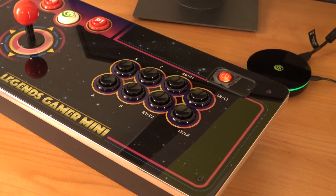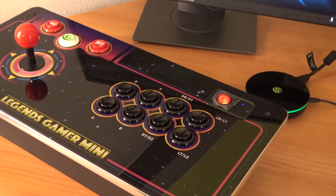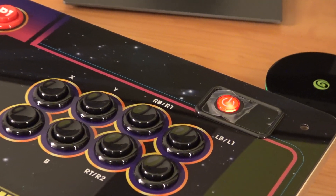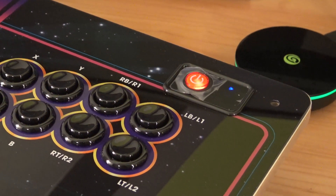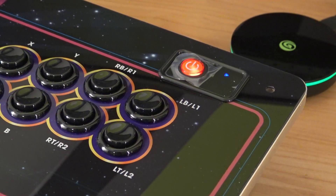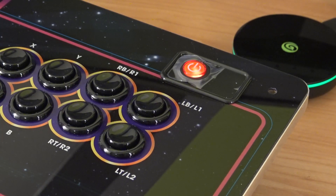The console itself has been connected to your television and you have a signal, but sadly you can still see that the LED from the Bluetooth connection is still blinking. So the first step we're going to do is try to reconnect it wirelessly before we go and do any settings configurations.